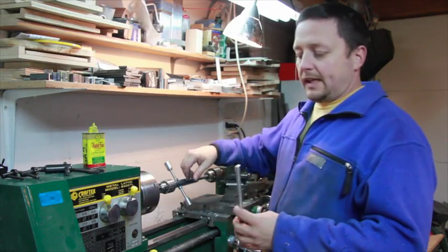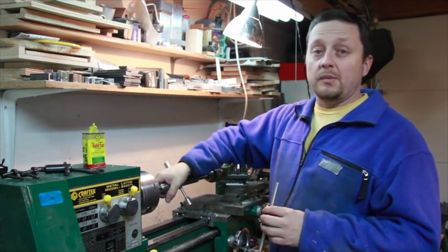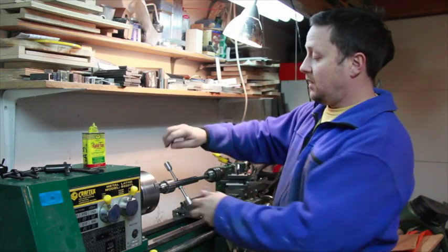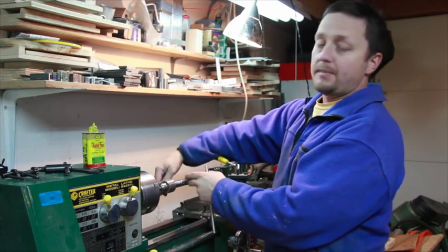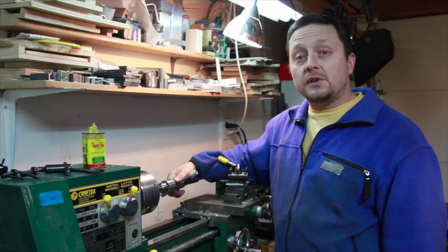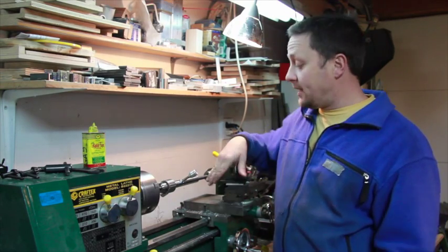That last procedure was done on soft aluminum with a fairly small bit, so I felt comfortable putting my hand there. For larger taps and with steel, I use these handles to turn it in manually while the spring and tail stock apply pressure. I'm going to put a link to the plans on how to make this down below.